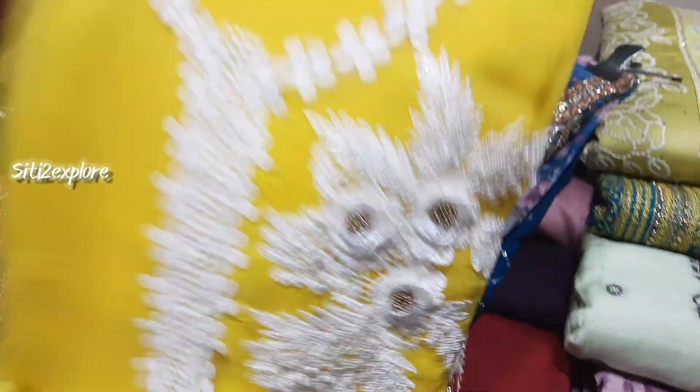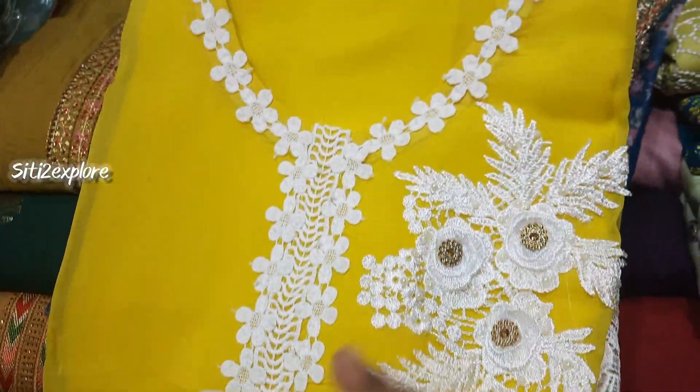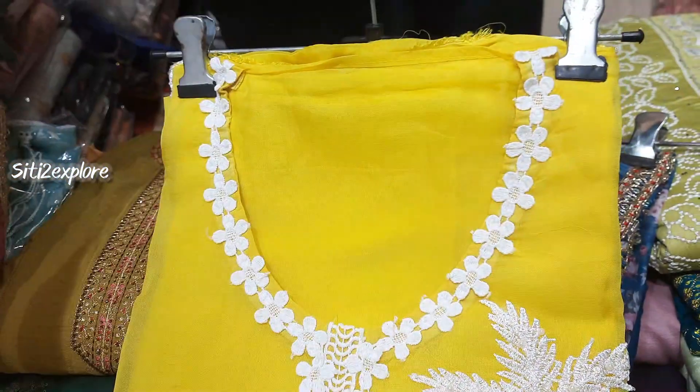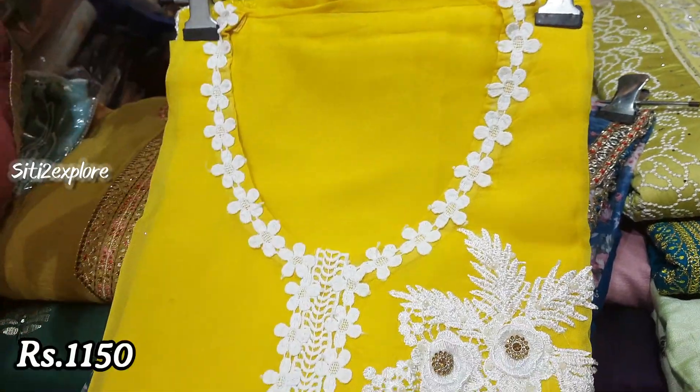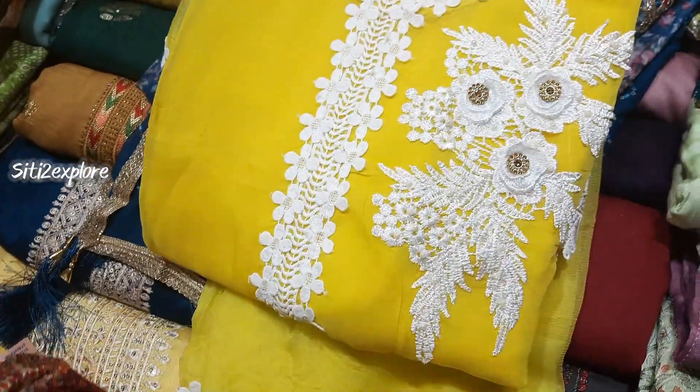This is pure organza. There are 4 colors. This is 1150 — very thin with a border. There are 4 shades. 1150 range.